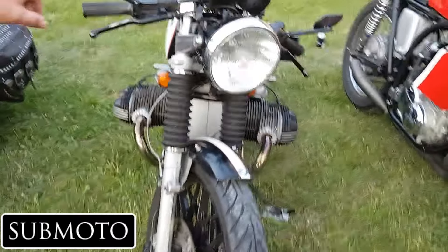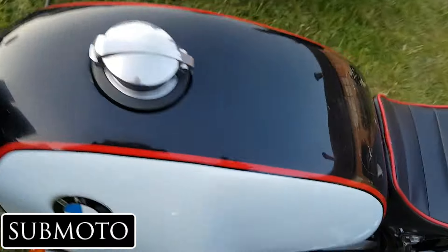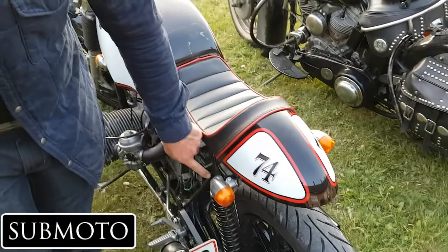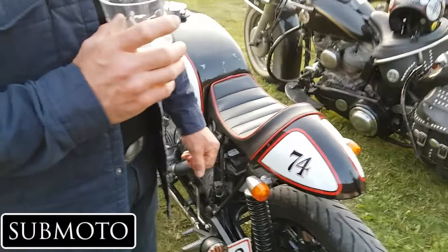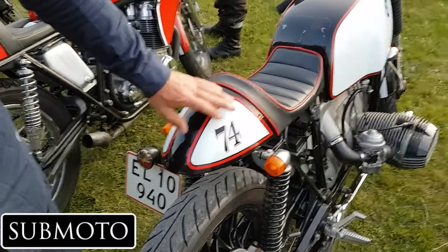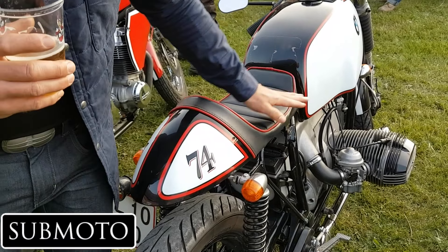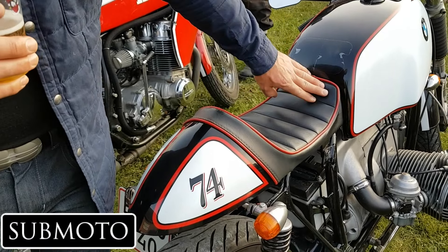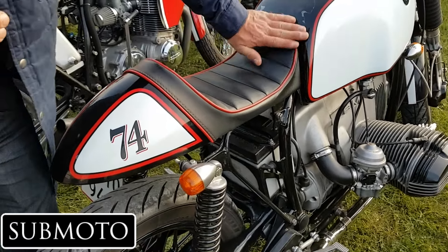The seat and subframe are from Von City in England. They make different shapes and seat profiles, but Hayden prefers this particular one. He explains that with a flat seat you're left with a hole at the tank which looks ugly — and if you crash, you'd probably get your nuts stuck in there. He thinks this profile works much better with the tank.